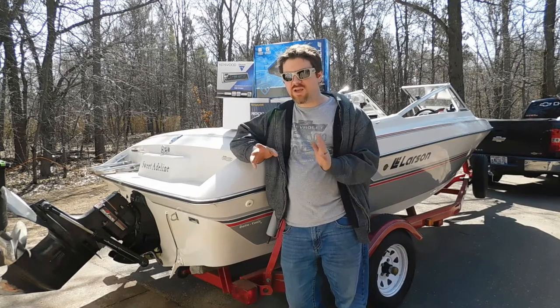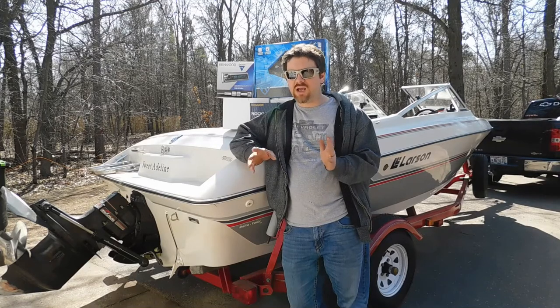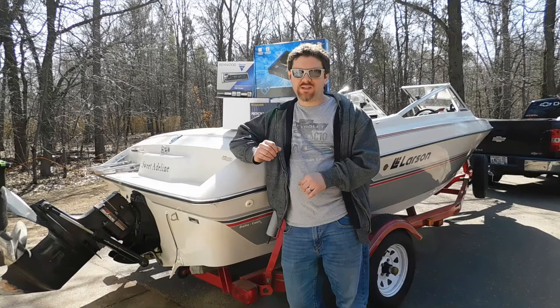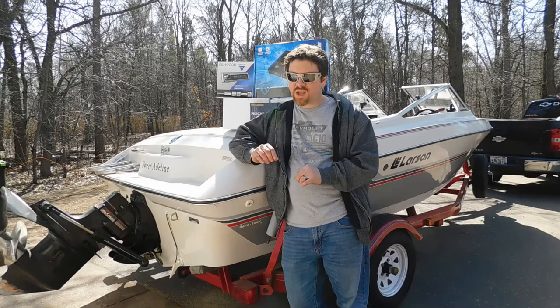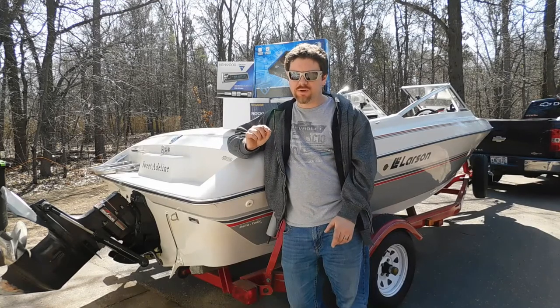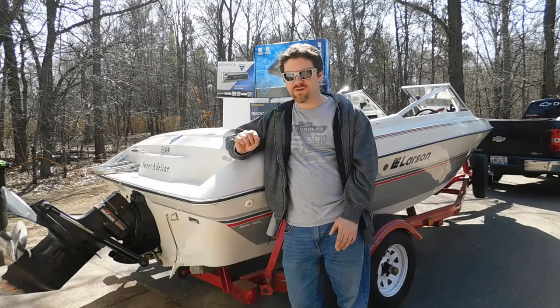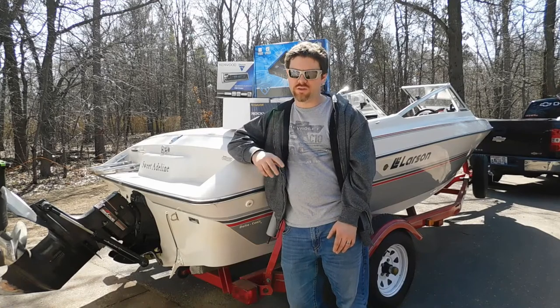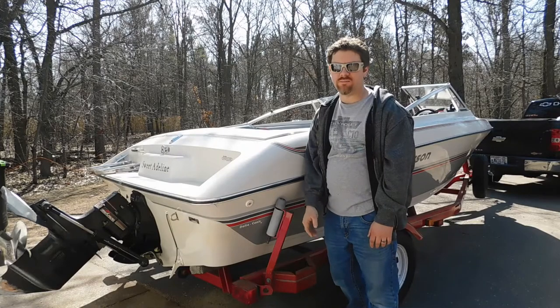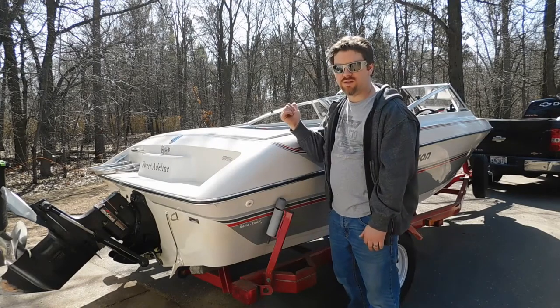I have to be honest — my excitement got the best of me and I couldn't wait to install the sound system. My excitement got away from me and I actually ended up installing the entire system. But I did record the key points of the install on my cell phone during the install. So here's that cell phone footage now.